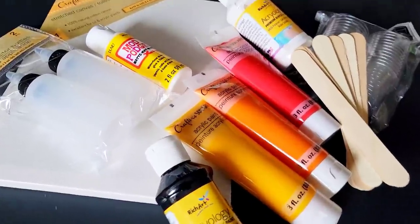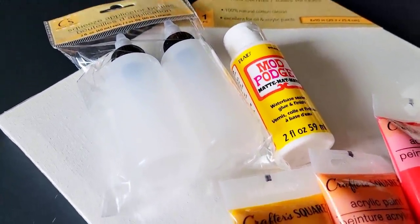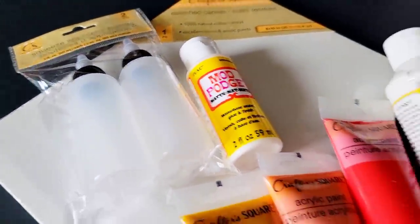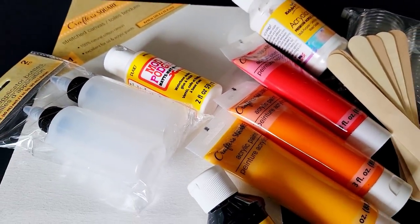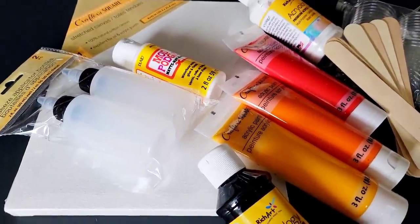Well, hello my friend. Welcome back to another video. If this is your first time here, I thank you for joining me. And if it's not, thank you for joining me again. So let's do a dollar store acrylic pour, shall we?